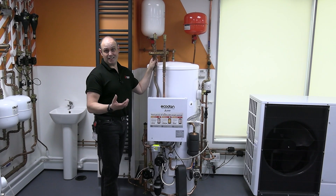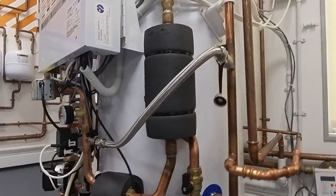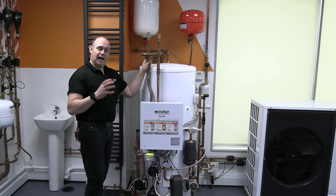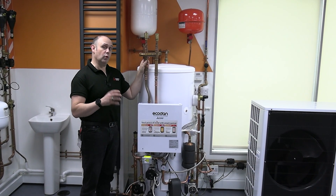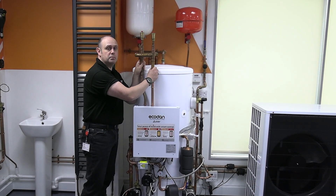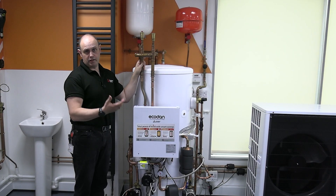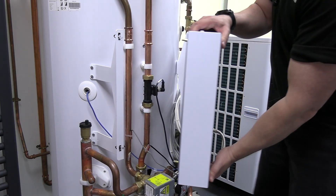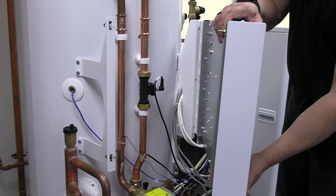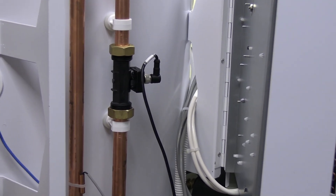This is the Mitsubishi pre-plumbed cylinder, which we sell in the UK. We've got a wide range of sizes going from 150 litres up to 300. What we're relating to here is the size of the primary pipework: 22mm for the smaller Ecodan units, 28mm for the larger units. In line with that primary pipework, we've got a flow sensor that gives an idea of the current flow rate, and we also use it as a safety device.